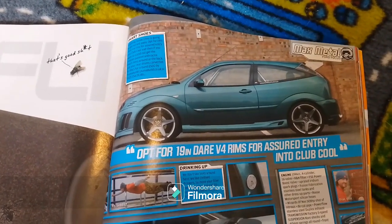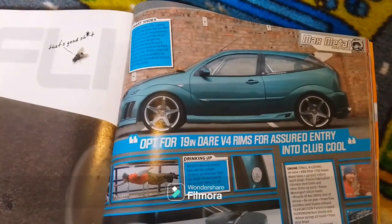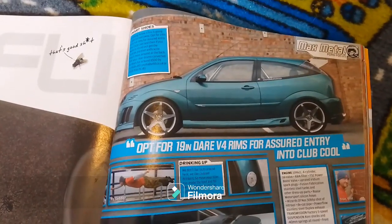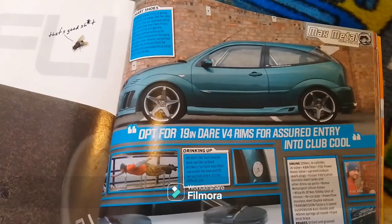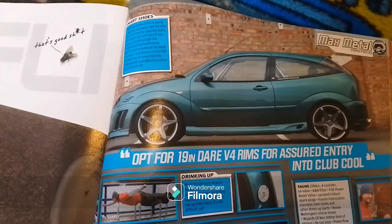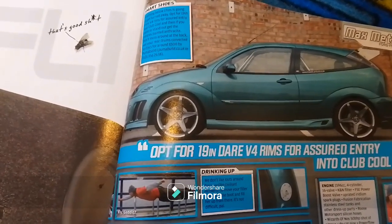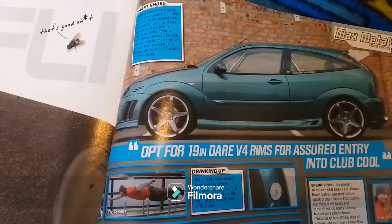Brakes: drilled and grooved discs with uprated pads up front, and a Puma build rear disc conversion with uprated pads. Wheels and tyres: 7.5 by 19 inch Dare V4 alloys with painted centres, wrapped in 215/35/19 Pirelli P0 tyres. Bodywork: Stoffler WRC front bumper with floor splitter, twin headlight conversion with painted sections, carbon fibre bonnet, Ultramar side skirts, one-off rear bumper, WRC boot spoiler with custom stainless struts, black projector rear lights, delocked door handles, front wing vent, relocated fuel cap, and a Peugeot 206 rear fog light in the rear bumper.